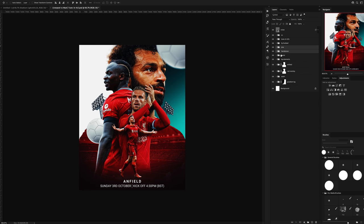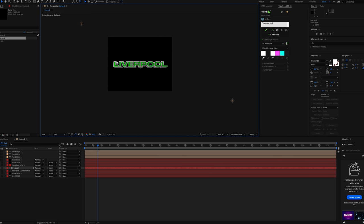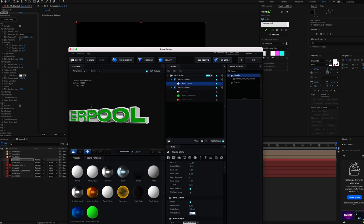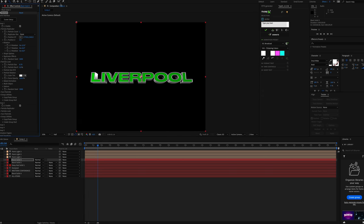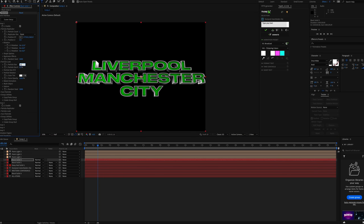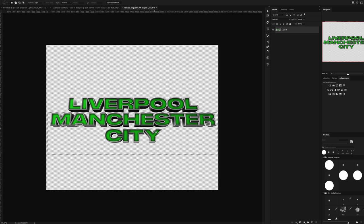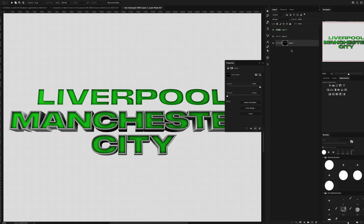I also had to include the team names that were playing — it's Liverpool versus Man City. My first idea was to have the text in 3D, so using After Effects I put both team names in 3D and exported it to Photoshop. A quick trick I use is that I export the text with a green or different coloured body so I can get an easy selection of that centre part and then change it to whatever I want it to look like.